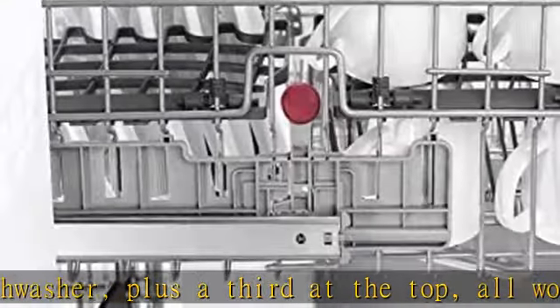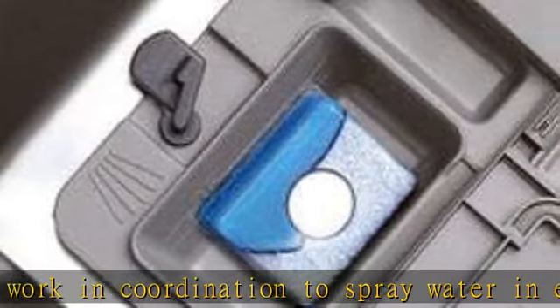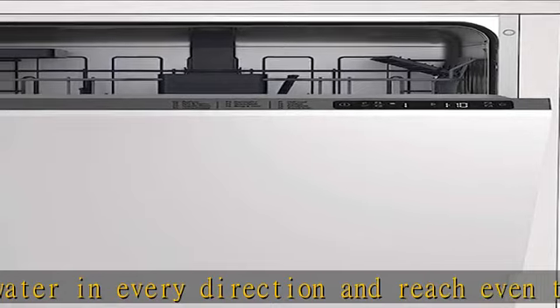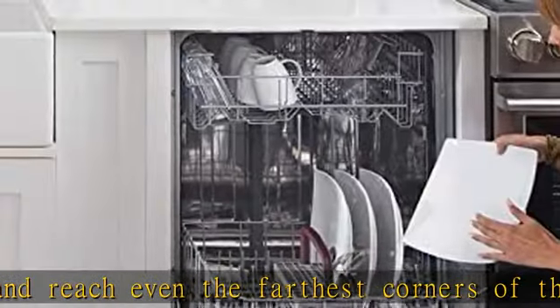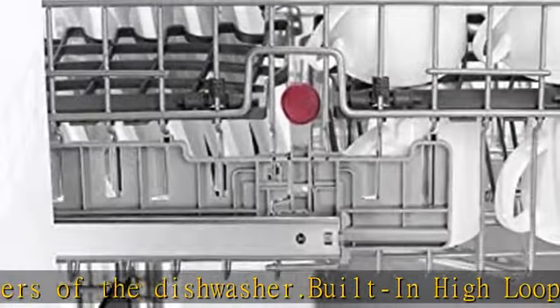In harmony with nature: Blomberg believes your home should be as smart as you are, in every sense of the word. That includes performing flawlessly while protecting the planet — a philosophy that earned Blomberg the ENERGY STAR 2018 Partner of the Year Award.